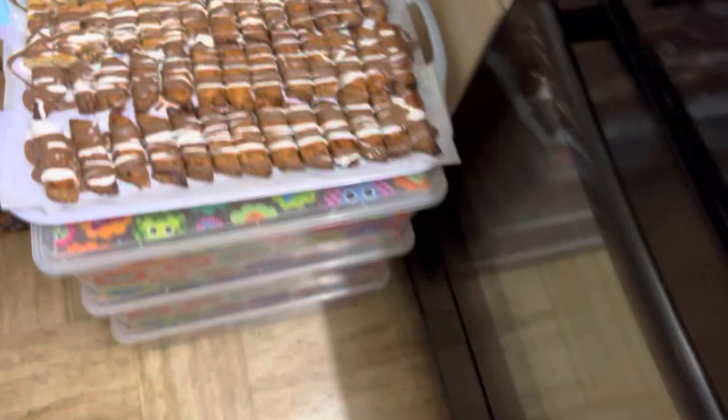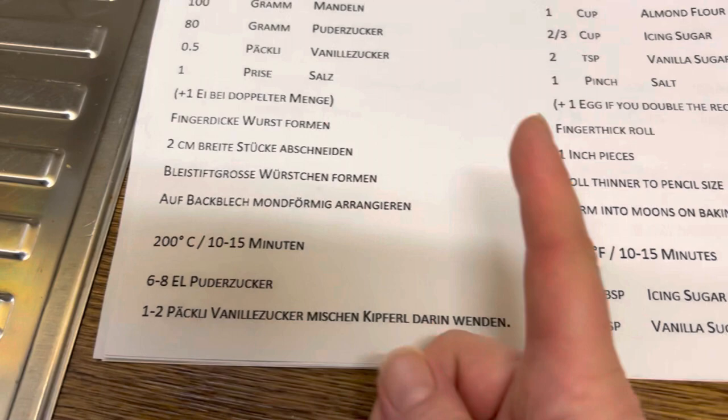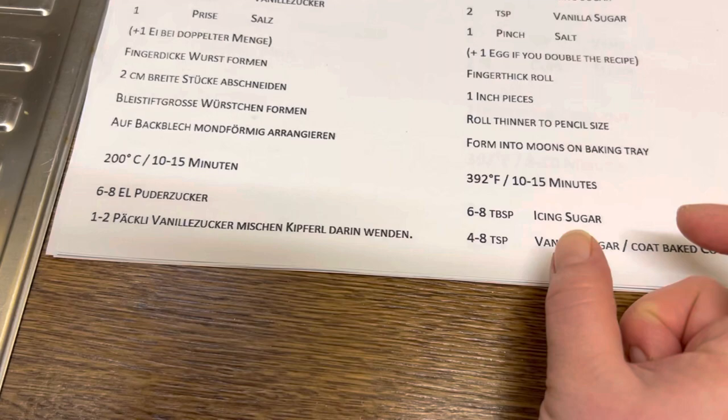Here are the hazelnut sticks with some chocolate sprinkled over them, and now those are done. Off to the vanilla Kipfel dough, which I just need to form by hand - first finger thick, then about that wide pieces. Cut them, then make them pencil thin and form them into a moon and put them on the tray.